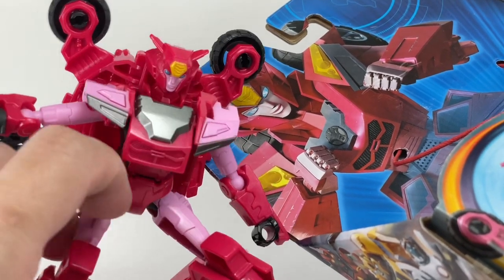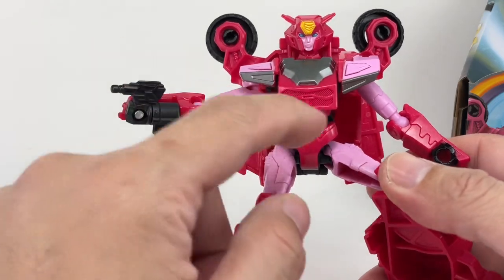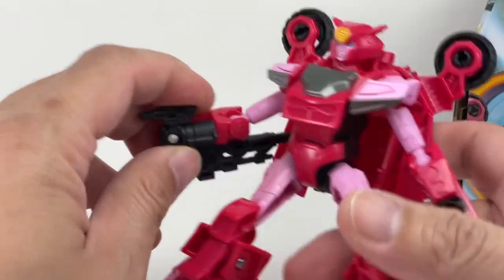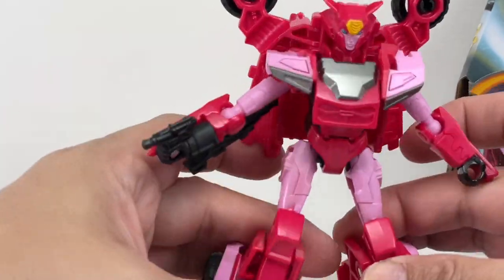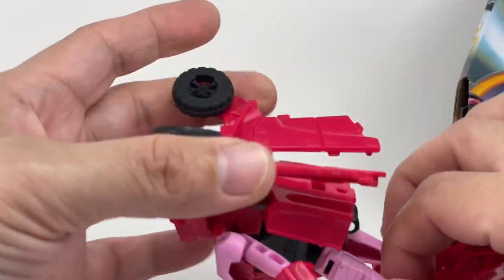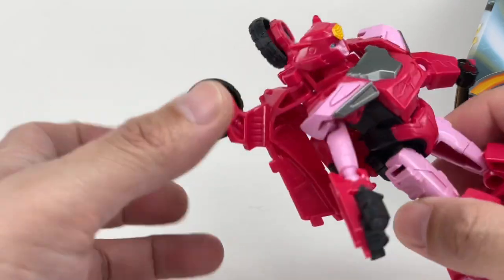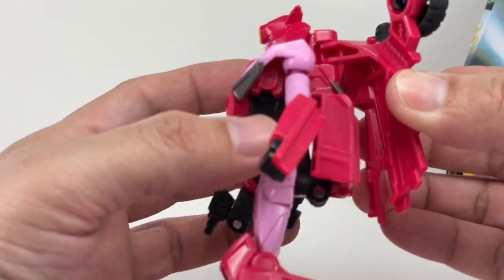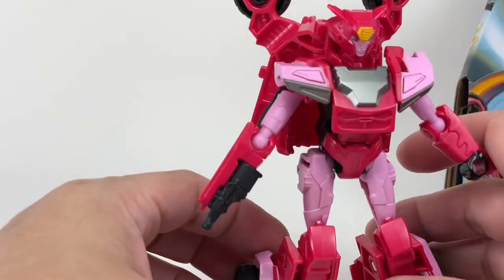I'm pretty okay with it. It could use a bit more paint but it's okay. There are no other gimmicks other than the small gun extending into the big gun, and I really like that they kept the figure simple. There is some back kibble, but it's okay — one of the highlights of this figure is just having that back kibble there, making the figure look pretty cool.